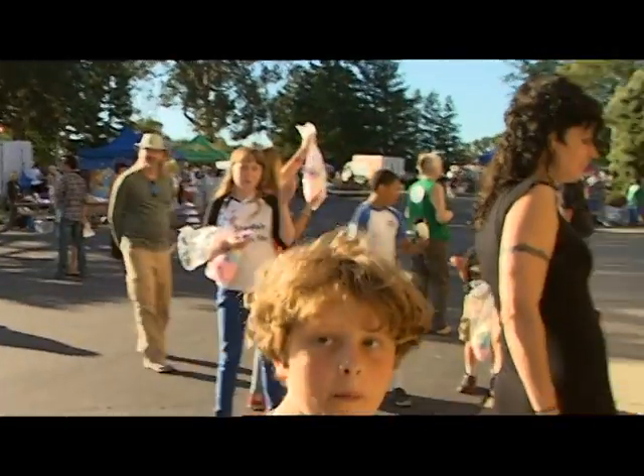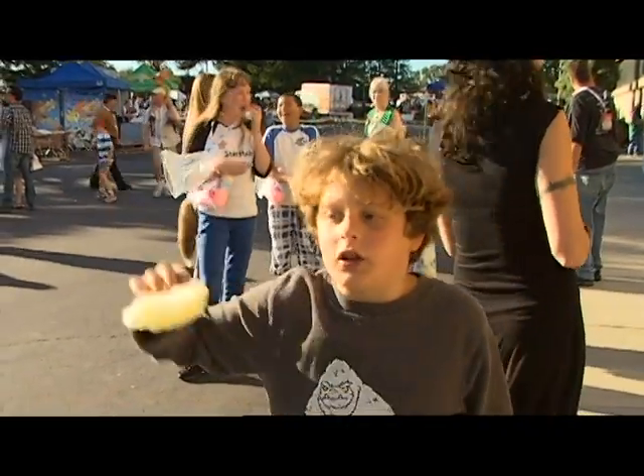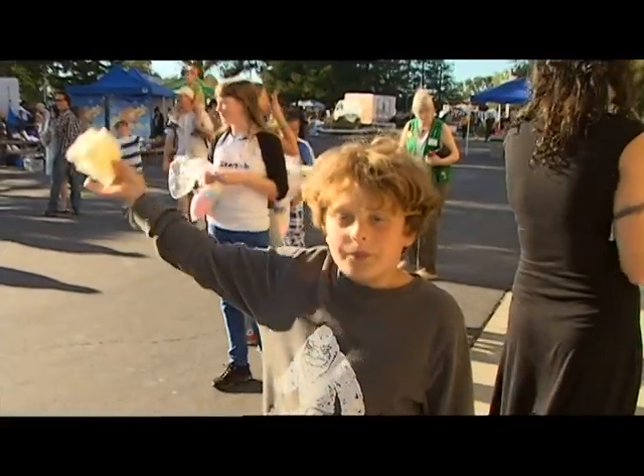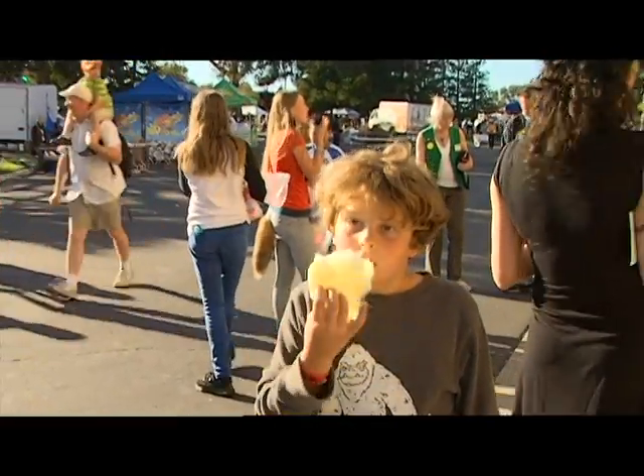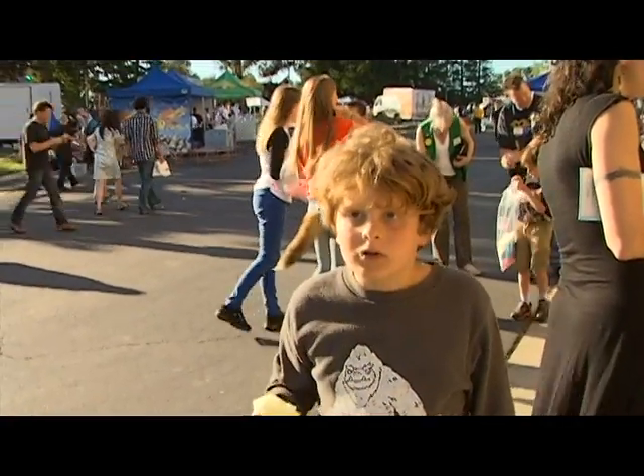What do you expect to see? I expect it to be very dark out when the moon covers the sun. Okay, is this the first eclipse you've seen? Yeah. Are you excited?